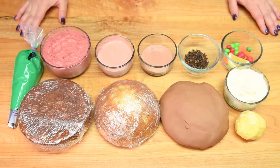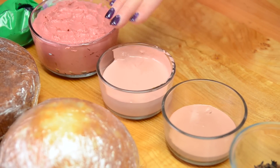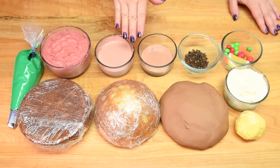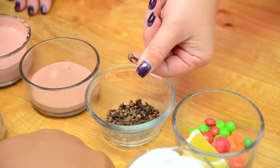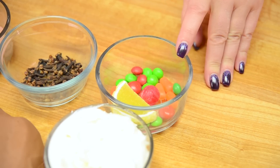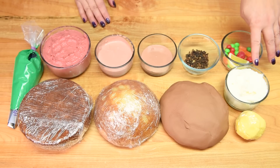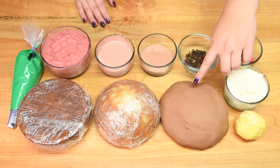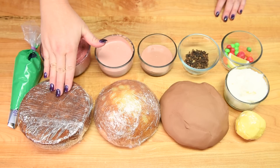We're going to be needing a number of different colors of buttercream: we have green, a pinky hue, a lighter skin tone, and a slightly darker one. These are based off the colors I saw on an actual ham. We'll also need some cloves — if you don't like cloves you could make them out of fondant. We need a variety of little candies to represent carrots, peas, a cherry, and some lemon for garnish. We need regular vanilla buttercream, some yellow fondant, a lot of brown fondant, and for the actual cake we have a 6-inch round ball cake and a 6-inch round regular cake.